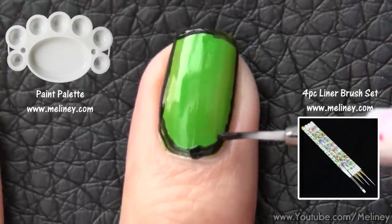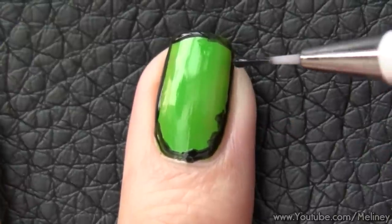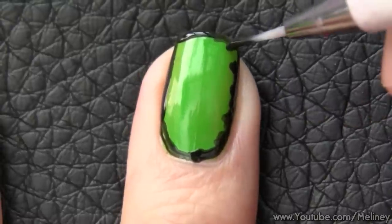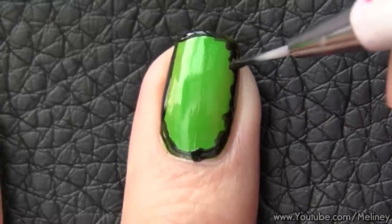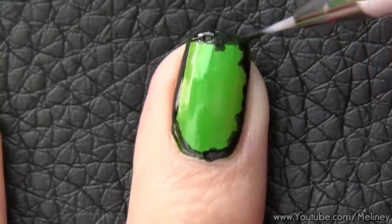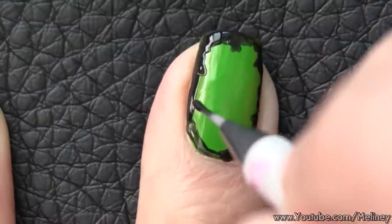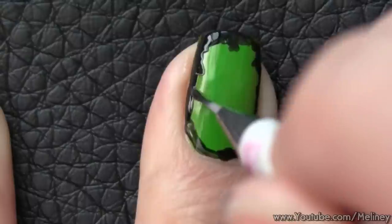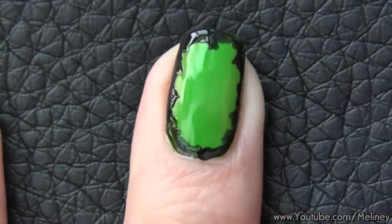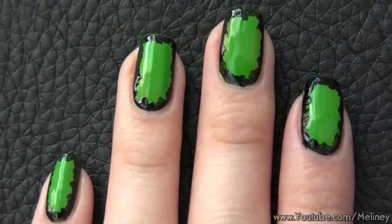Then try to rough up the edges. You can dab or do little strokes to create the border effect. It's supposed to resemble a black forest and you're looking through it to see the house. Once you've done this to all of your nails, we can start decorating the inside bits.